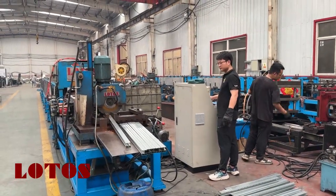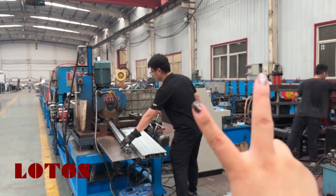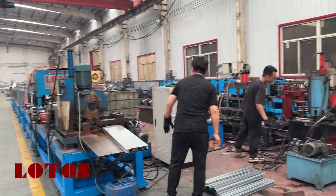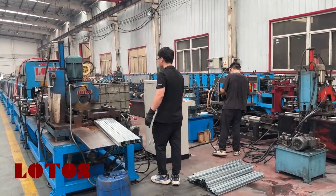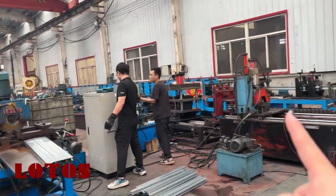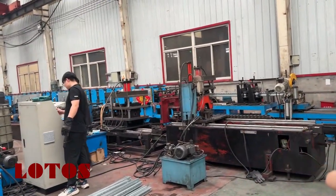Hello my dear customer, this is Victory, it's me in the workshop today. I have three units of the post machine in our domestic customer workshop: the first unit, secondary, and the third.